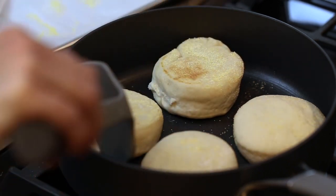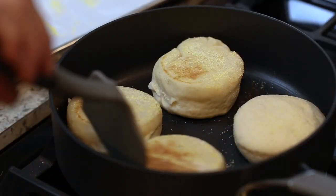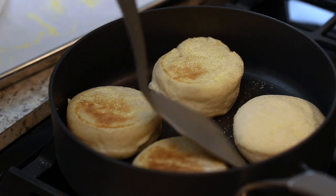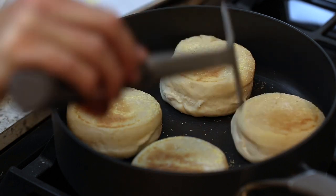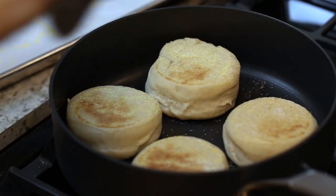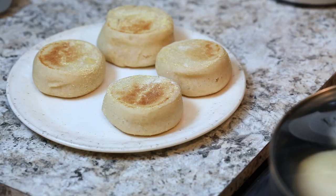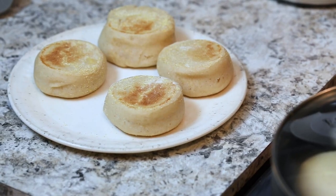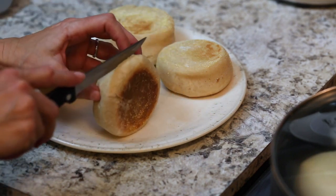Once they flip over you'll see how light and golden the outside is — that's what you're looking for. Do not turn your stove up too high. You can see how they've risen and gotten nice and golden on the outside. Set the timer for another four minutes and this is what they're going to look like when they're done.